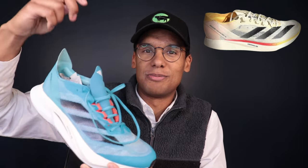They do have this little pop collar heel tab in the back of the Takumi Sen. When you're putting on the shoe, you can flip it up — it helps you grip the back rear of the shoe to slip it on.